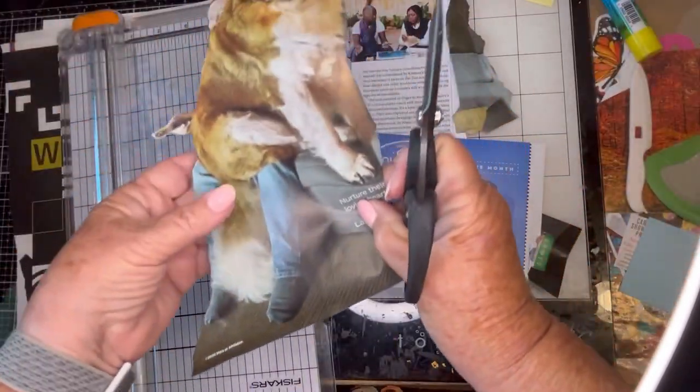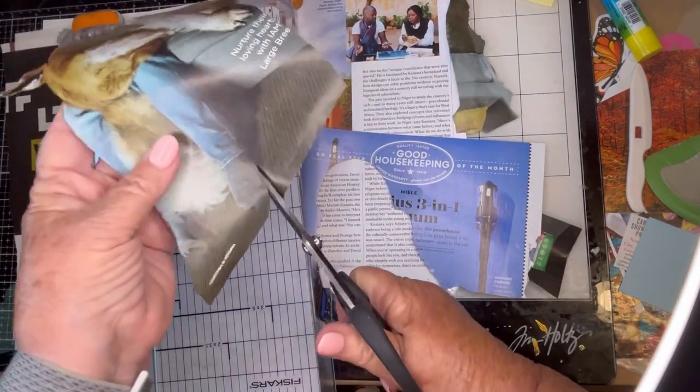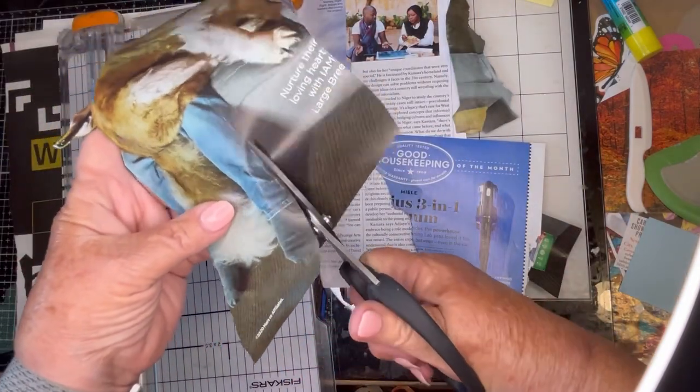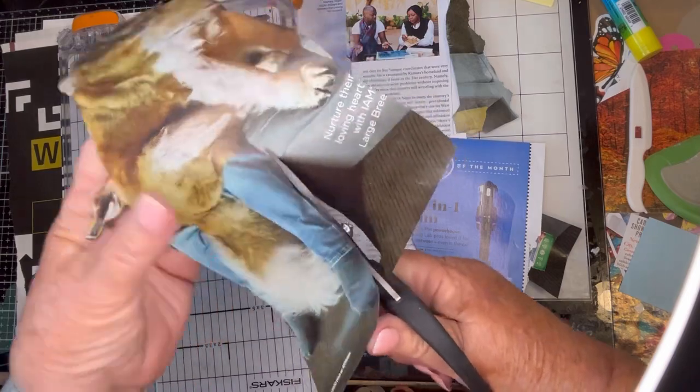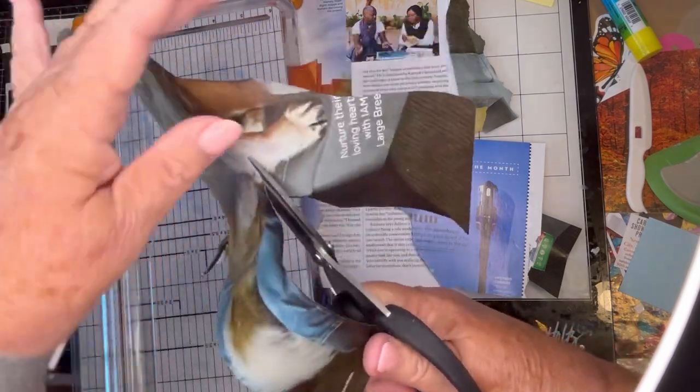Very cute. Very cute. And actually, before I even continue, I think I'm going to paste him in the animal glue book. So that's a fun glue book.